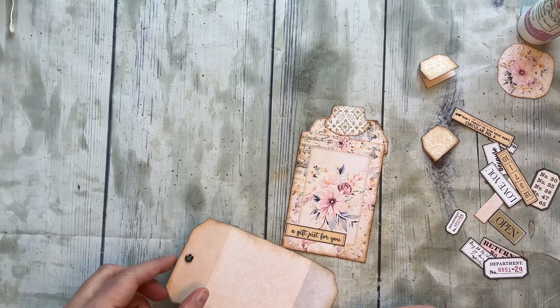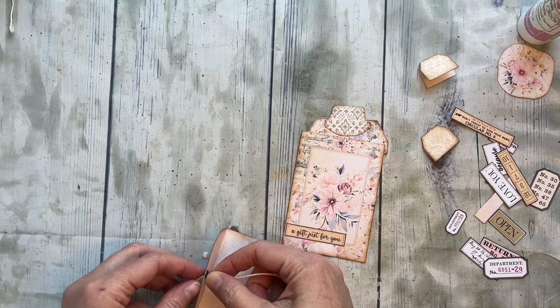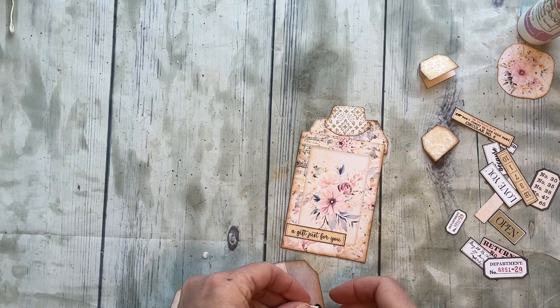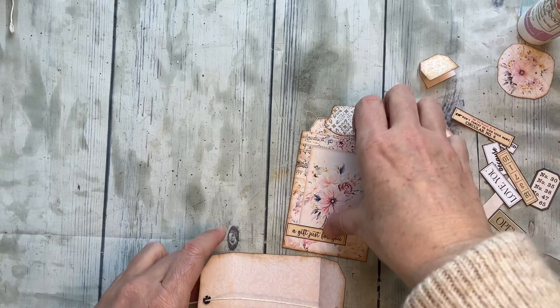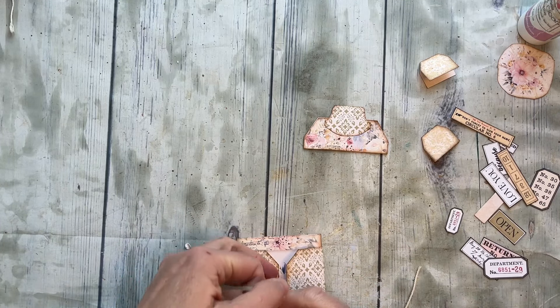I envision this as kind of a setup where we'll have our string going in here and then we'll tie our gift card holder in, like so.